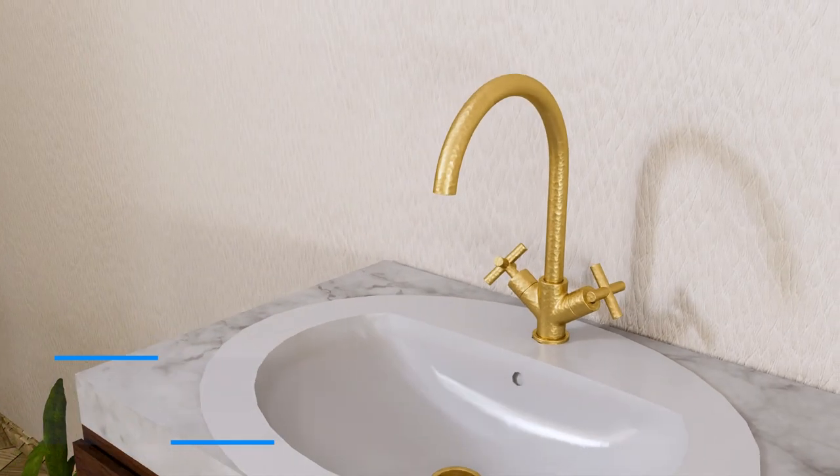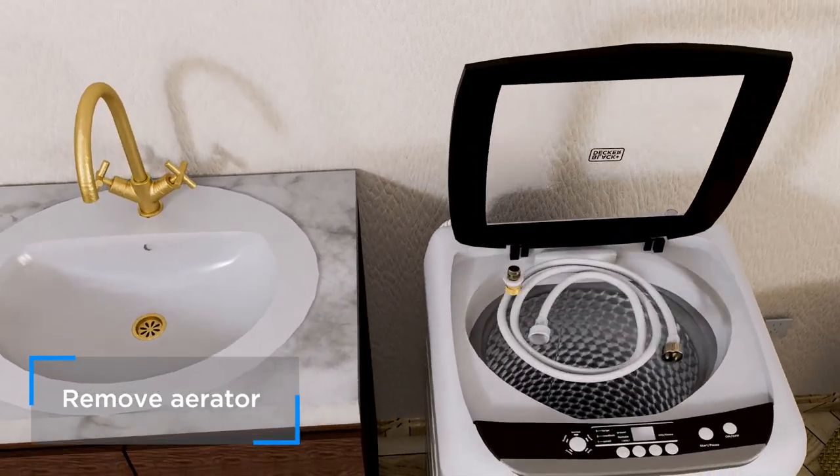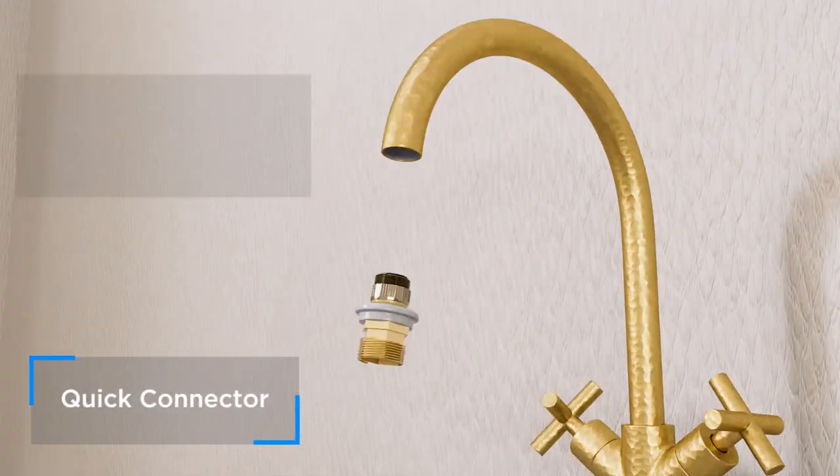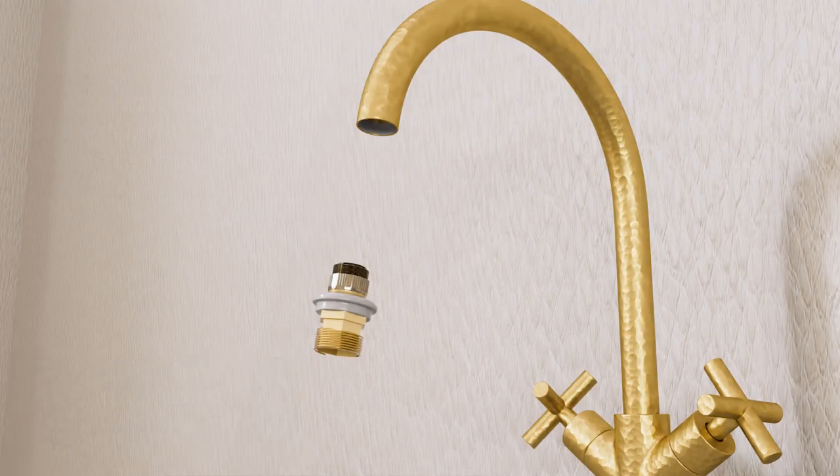Make sure you remove the aerator from your sink's faucet. If the Quick Connect doesn't fit your faucet, you will need to buy an adapter. You can buy faucet adapters online or at a nearby hardware store.